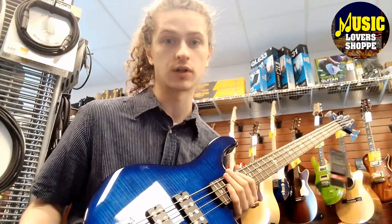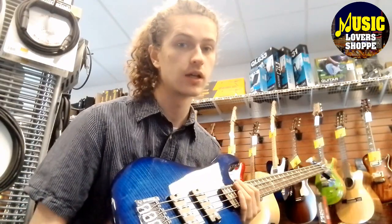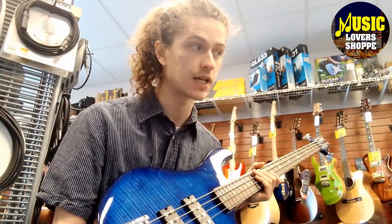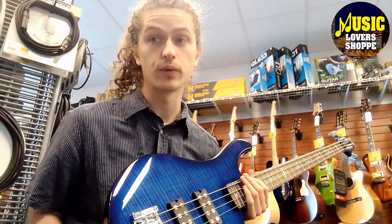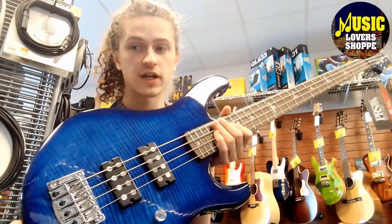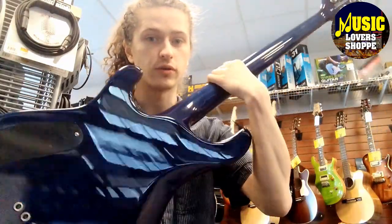Come on down to Music Lover Shop in Buffalo and in Rochester. Check out our Reverb Shop from the comfort of your home. See us on Instagram, Facebook, YouTube, TikTok, and all of our social media, as well as our website at MusicLoverShop.us to see all the awesome products we have — maybe we might have the right axe for you. Thanks again everybody, I've been Justice here with the Kingfisher SE Faded Blue Wrap Around Burst Bass with a really sweet neck.